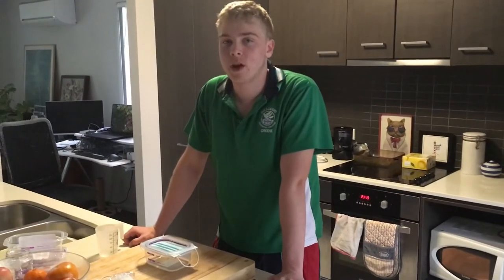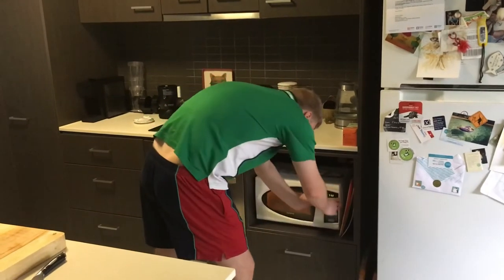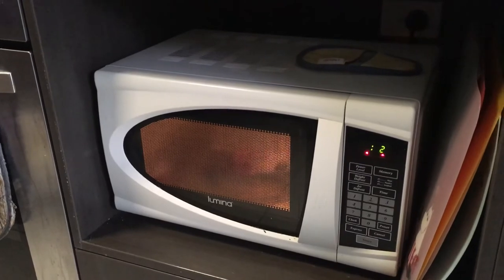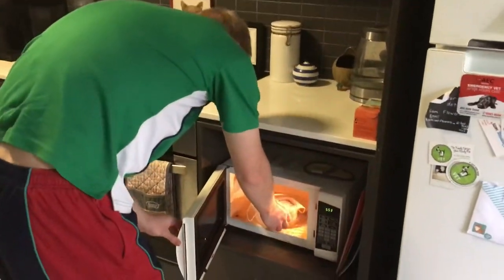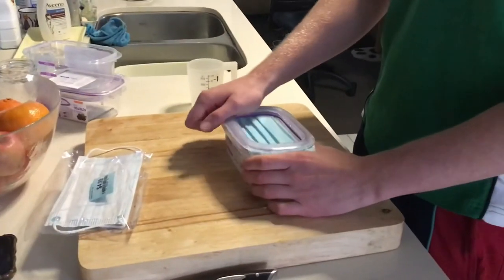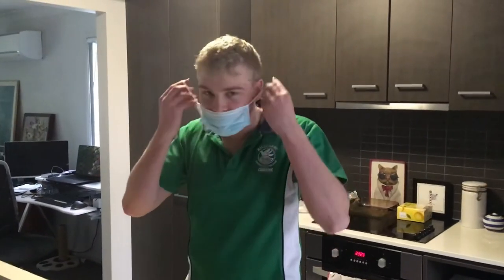Put it in the microwave for three minutes. Try to be careful when you take the mask out because it will be hot. You want to open the lid, and there we go.